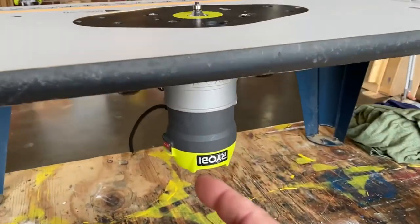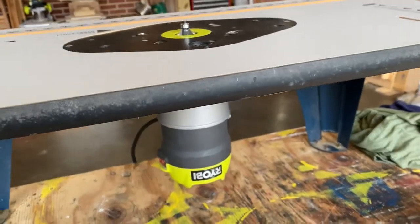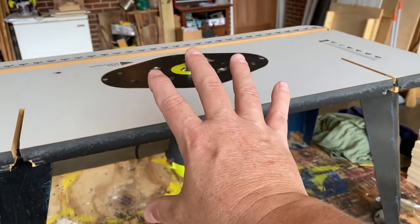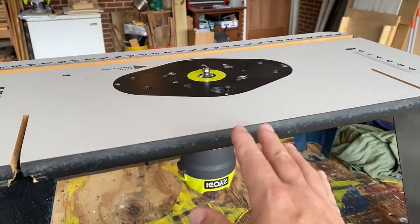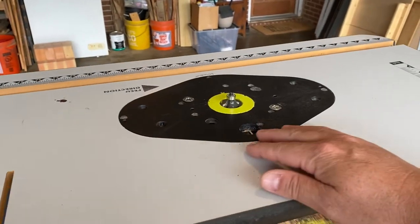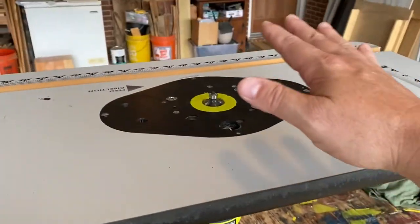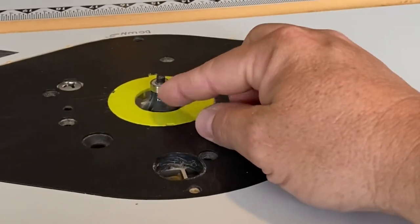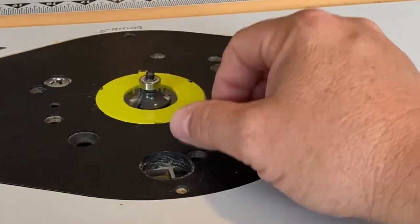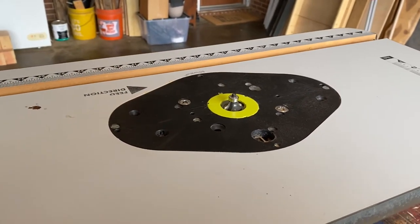I have my fixed-base Ryobi router mounted up under here, and this is the only thing that router will do. I've got another router — a trim router and a plunge router — for other things, but this little inexpensive fixed-base router sits in here and a round-over bit stays in it 99% of the time because I have certain applications that I use it on.